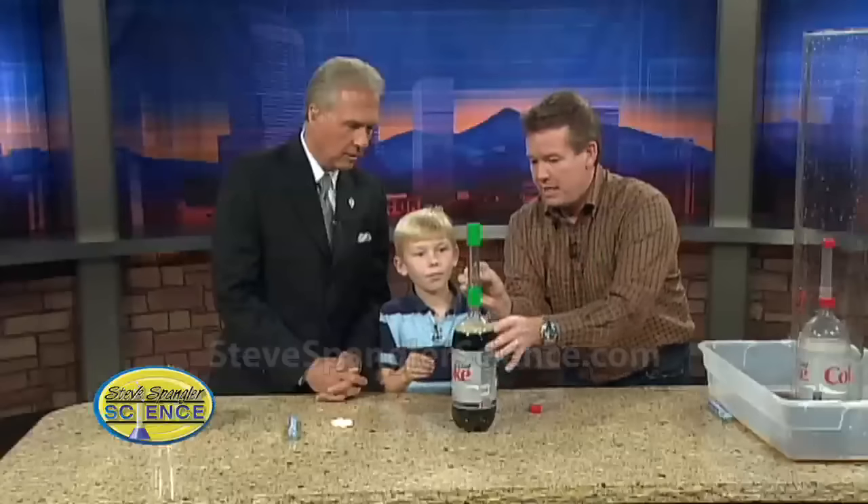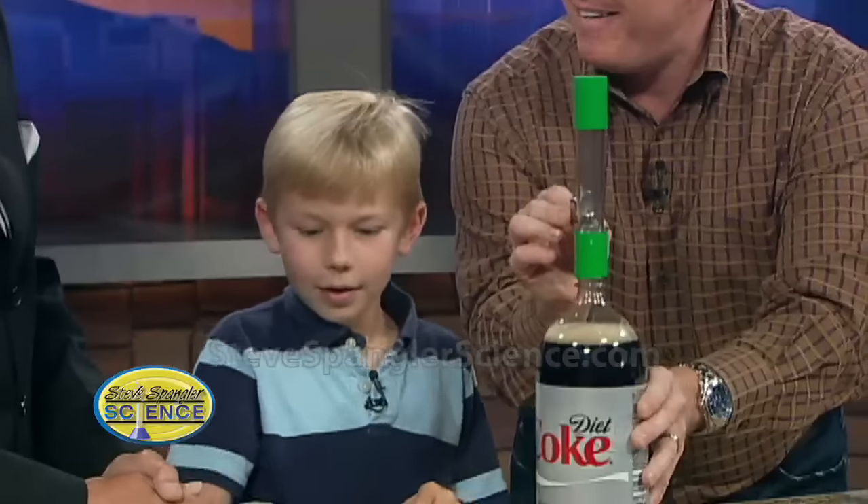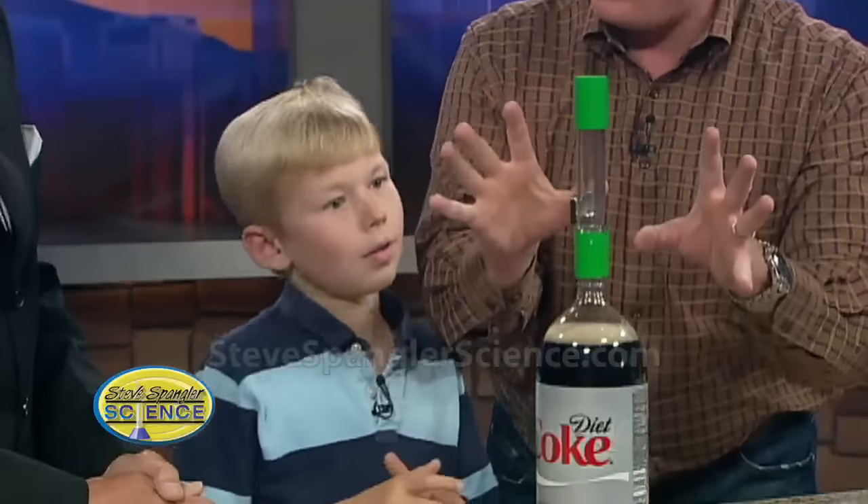So here's what we're going to do. Watch this — I'll hold the magnet here like this. Now, Jack, drop the ball bearing in. Ready? See how it sticks right there? Sure enough. So this is going to be how we hold the Mentos in place.